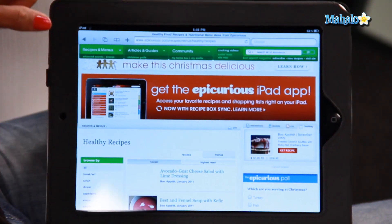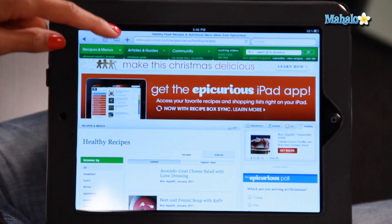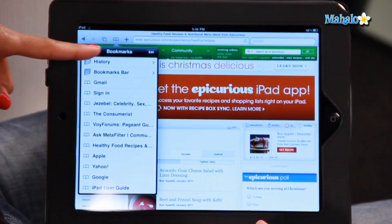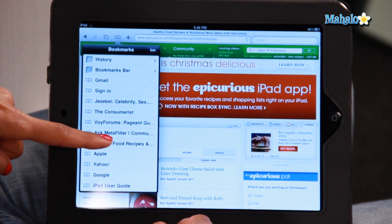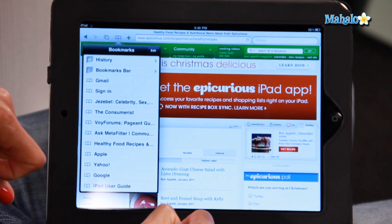To find the bookmark page again you're going to click this little book icon on top of your web browser, and then you'll see down the list of bookmarks and here it is — healthy food and recipes. That is my bookmark.